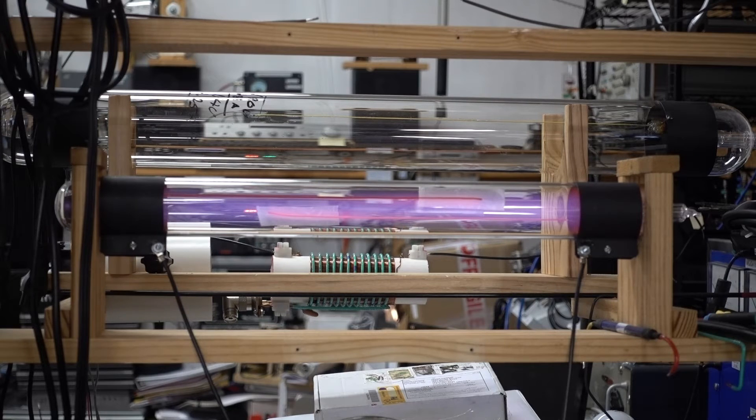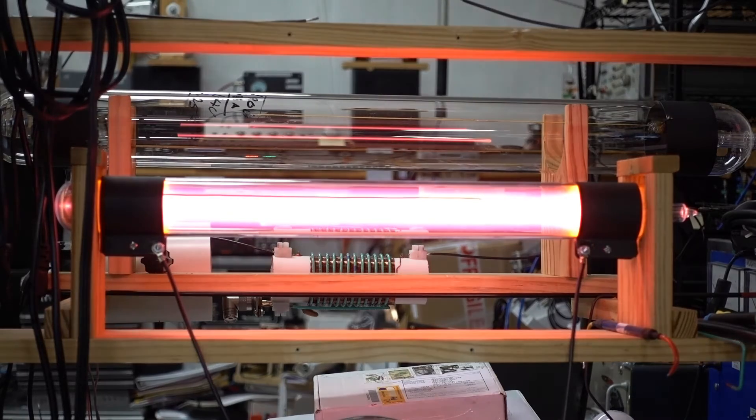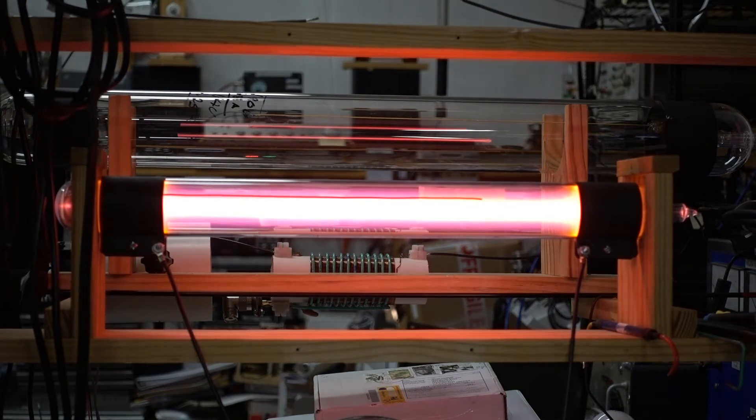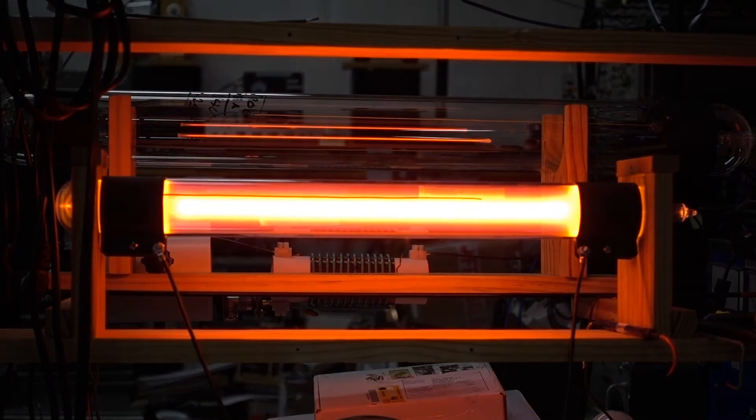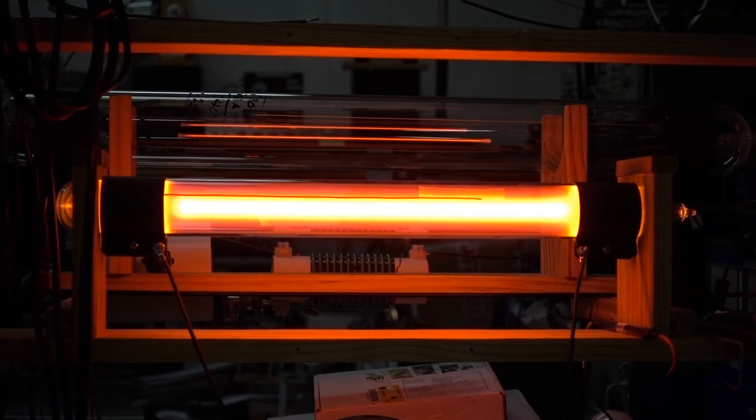We're going to raise the power a little bit and see what happens. At this point more of the neon is ionized, but you can see that there is still purple glow in there, which comes out as a whitish color in the video. That's normal for the tube — that's what it's going to look like until it's run for an hour or so. We'll raise the power again and let it run for a while to clean up the tube. This is normal for start up on a brand new tube.